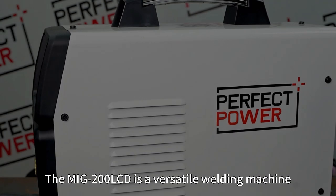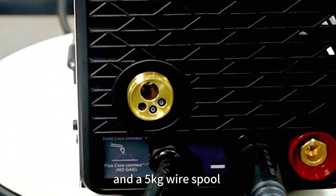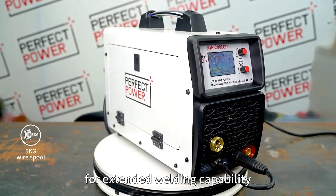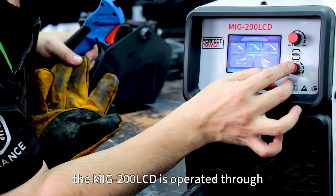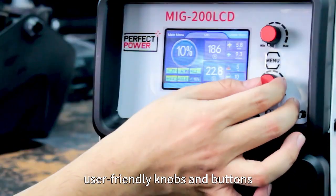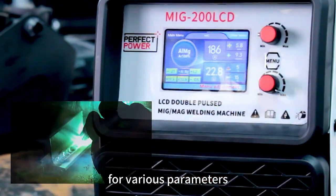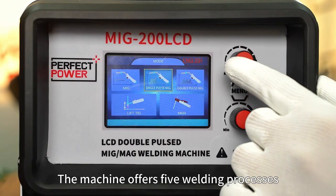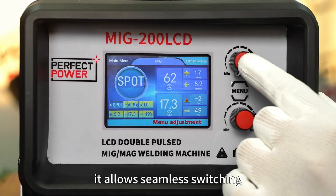The MIG 200 LCD is a versatile welding machine with synergic control and a 5-kilogram wire spool for extended welding capability. With a clear LCD screen, it is operated through user-friendly knobs and buttons, enabling easy control and convenient settings for various parameters. The machine offers five welding processes under MIG mode.